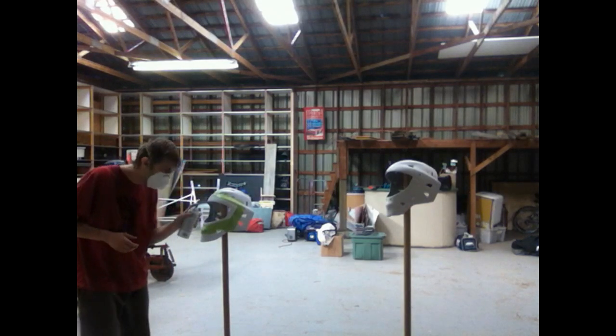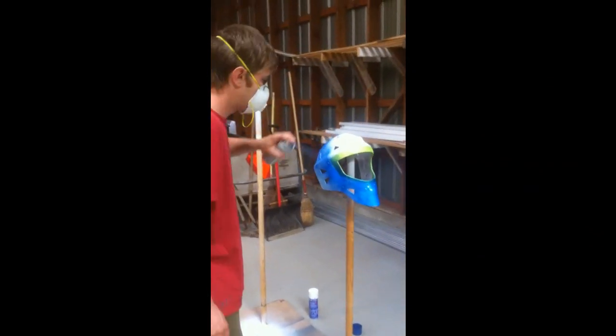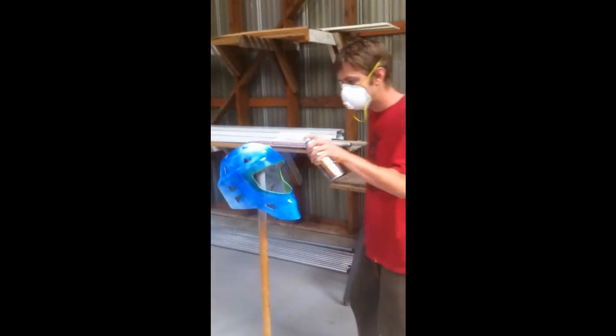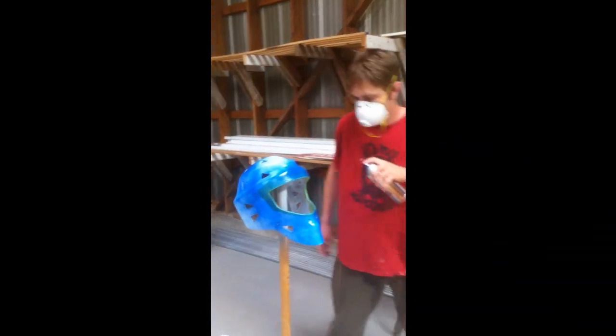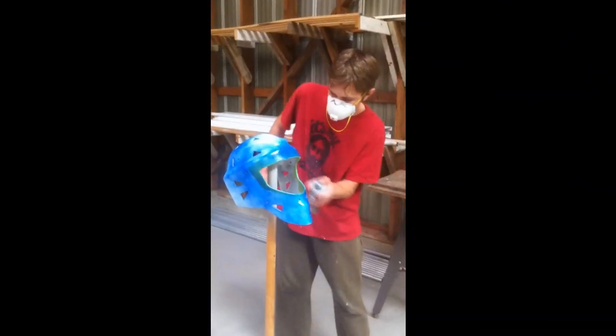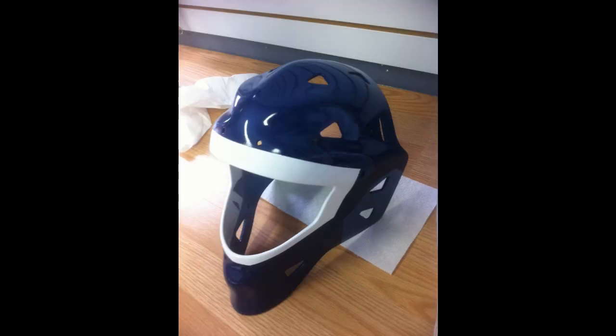I did a couple of helmets at the same time, but I'm just going to do this tutorial on just the one blue helmet. I sprayed the white and then let it dry overnight. Then I masked over the white paint and gave the first coat of blue on the helmet — I did a couple coats of blue. Once the blue was good, I took the mask off over top of that white bead and peeled it off. I'm using really cheap paint, like 10 bucks a can, automotive paint, and just do light coats.